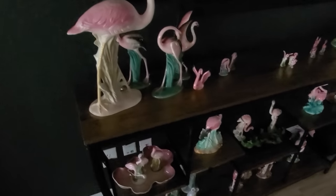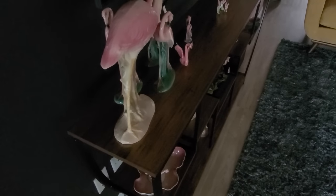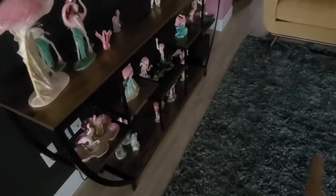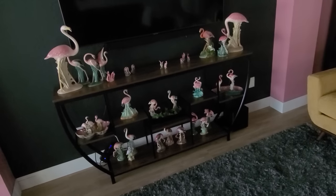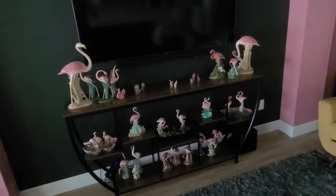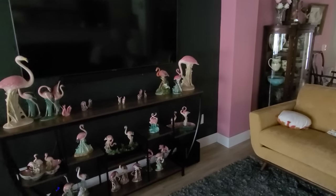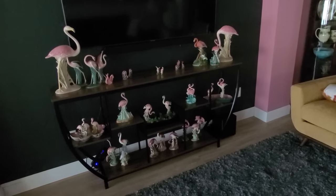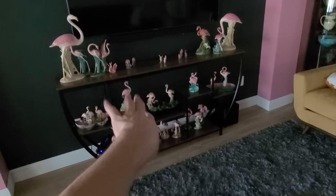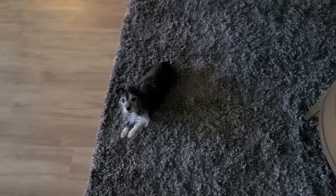The great thing about this one is it's not as wide as the stand that was here before, but obviously it's much longer. So it holds like all of my favorite flamingos and I just really love that. Now I think I'm going to paint the pink white, but I'm not to that point yet — that's a whole other day, a whole other motivation level. For now I'm just admiring this with my new rug and Stella — we just love it so much.